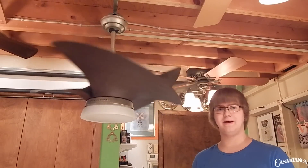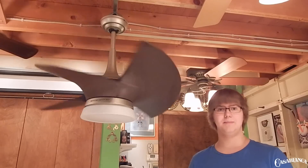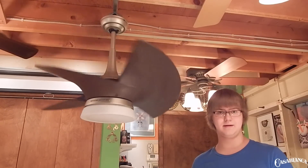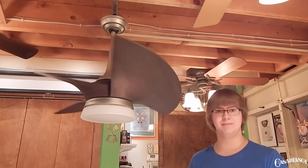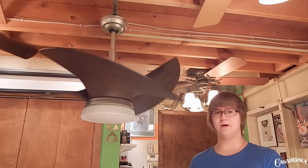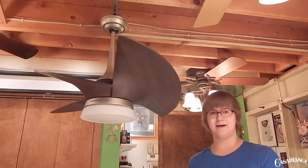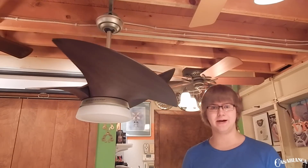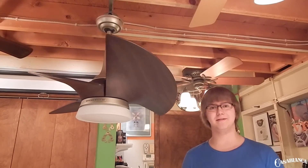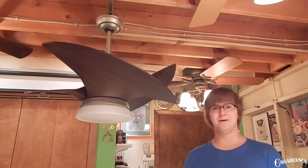As usual, the fan is spinning down and I'll finish up for you guys. I think the Orchid is an amazing introduction to the Casablanca lineup — it provides a great option when you need a smaller fan on a higher ceiling, delivers excellent air movement and light output, and is overall just beautiful to watch in motion. If you liked today's video, let me know in the comments or on social media. Be sure to like Vintage Fans and More on Facebook or follow me on Twitter, Instagram, or Snapchat. Thanks to Casablanca Fan Company for always supporting what I do here — it's always an honor to feature their brand new products. Thank you all so much for watching and I will see you next time.